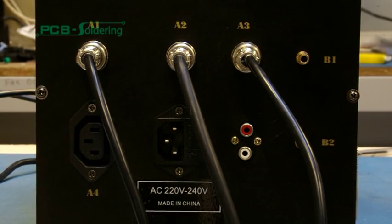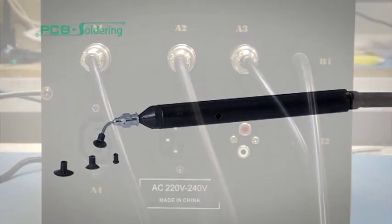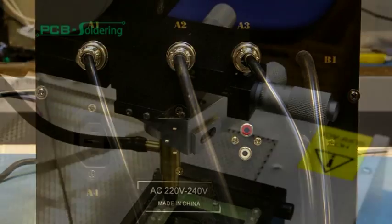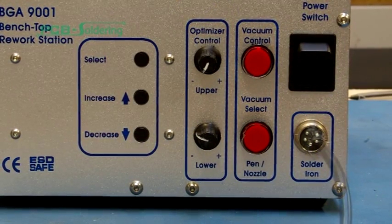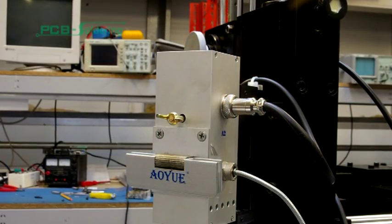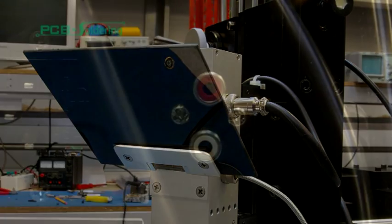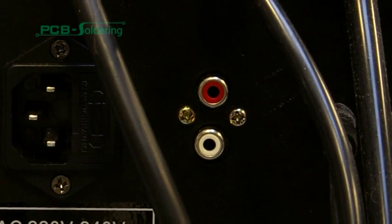Next, we need to add the two tubes. B1 is used to connect the suction pan. B2 connects to the suction tool nozzle on the rework system. The soldering iron can also be plugged into the front of the control station. Attach the vision shield to the infrared tool and screw into place. There is also a video out connector if viewing on a larger monitor is required.